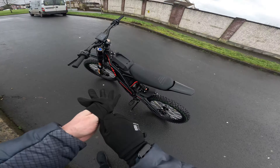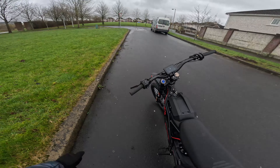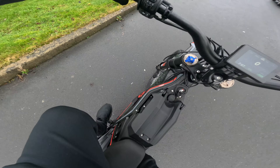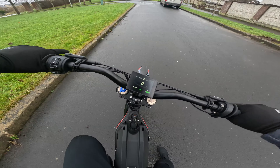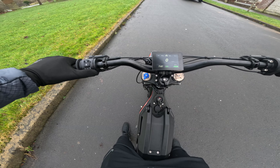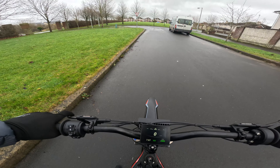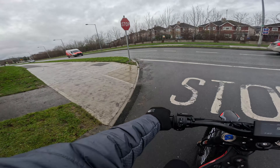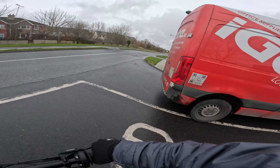I literally just took it around the corner from my house and the brakes are absolutely so much better. Everything about this bike — the suspension — and I haven't even given it a proper test yet. Currently we're in eco mode. I still need to get to know this bike. Let's go on a little spin and see how the bike feels. The throttle feels really, really good. Keep in mind we're in eco mode. Let's do a little test and see if we can wheelie in eco mode.